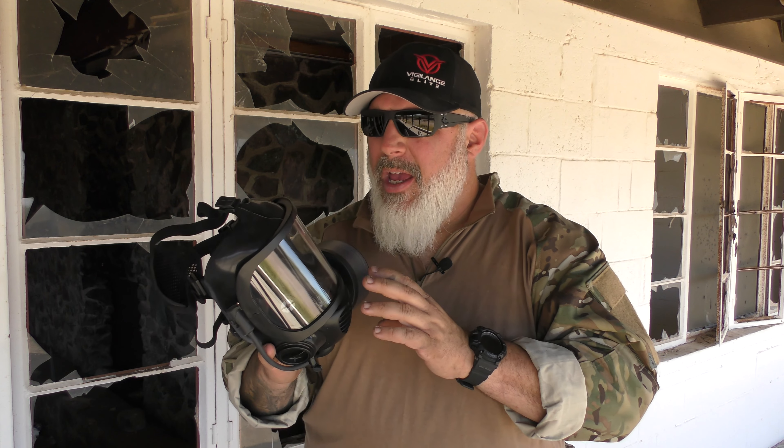Mirror Safety did send this to me. I am an affiliate of Mirror Safety, and I do get a percentage of any sales that you may purchase. However, as you guys well know, that does not affect my reviews.